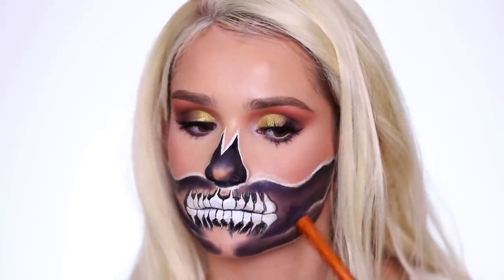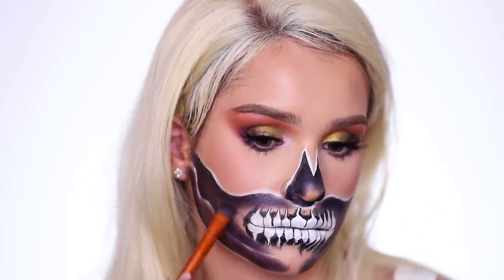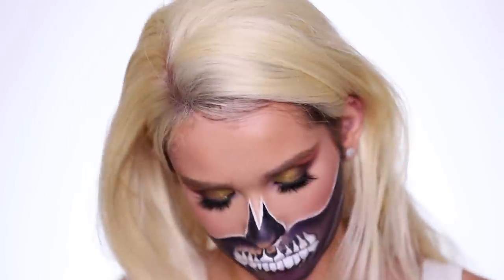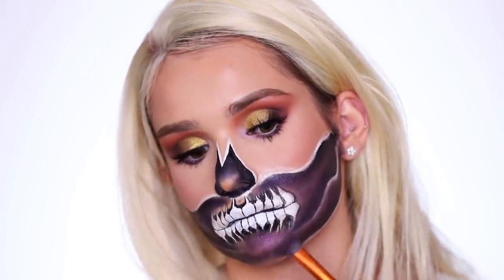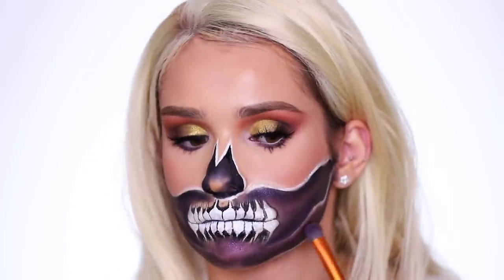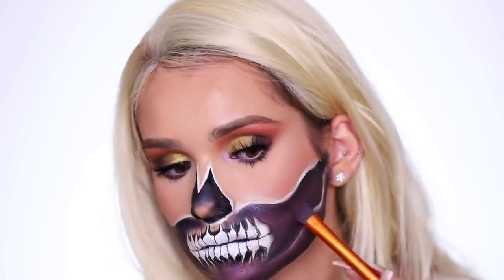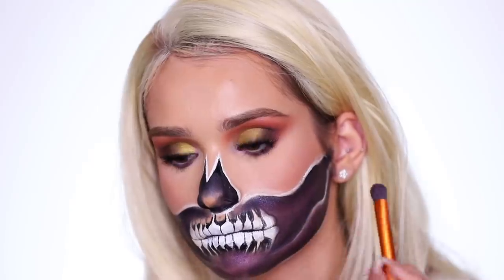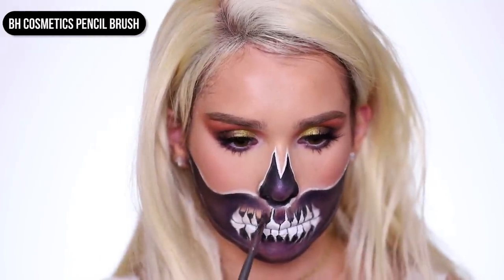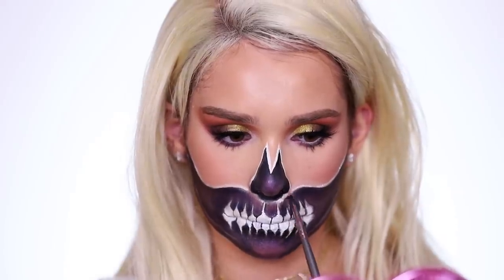Now I'm gonna start to fill in the bare areas with a really light hand and whatever is left over on my brush, because we want it to come off as a lighter purple. We're just gonna blend everywhere really lightly so we have that nice gradient between the dark purple and a lighter purple. I'm gonna leave the teeth and in between the teeth for last because that is a more detailed area — the key is just taking your time. Taking a smaller detailing brush — this is a little pencil brush from BH Cosmetics — to go ahead and do in between the teeth.